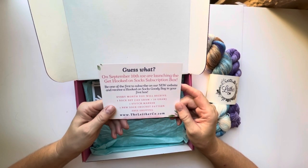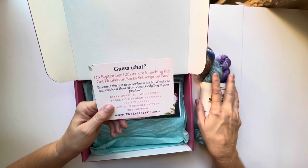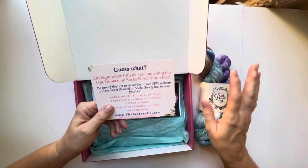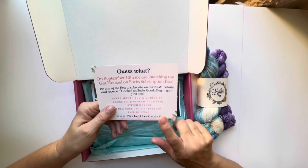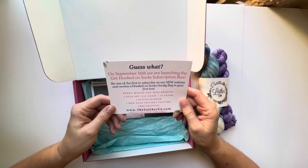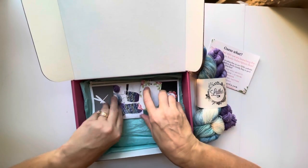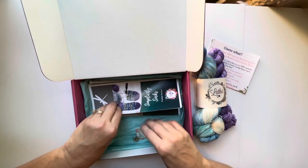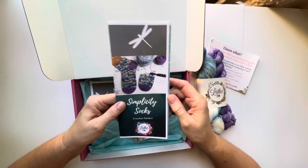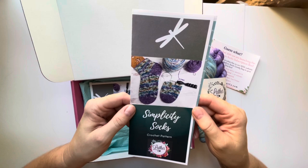I didn't know about this — they're starting up a new subscription box, so they'll have two different types of subscription box on their website. Since I've never done socks before, after I crochet up these socks during the challenge, maybe next year — depending on how much I enjoy making socks — I might consider joining their sock subscription. I do live in a hot climate and I don't wear socks very much. They also include the crochet pattern to make up the socks, so there's a close-up of the socks we'll be making.